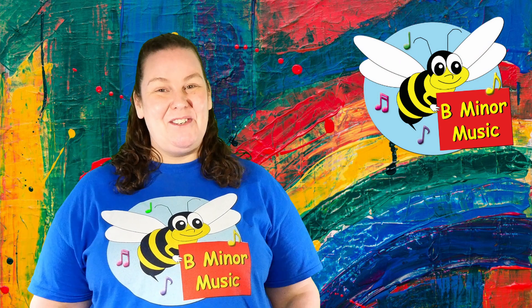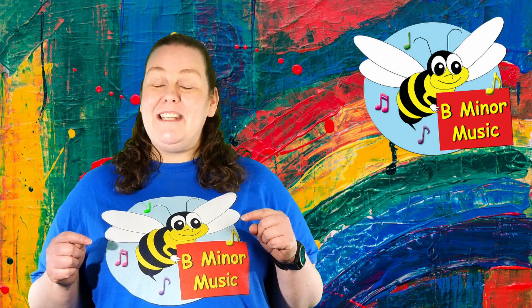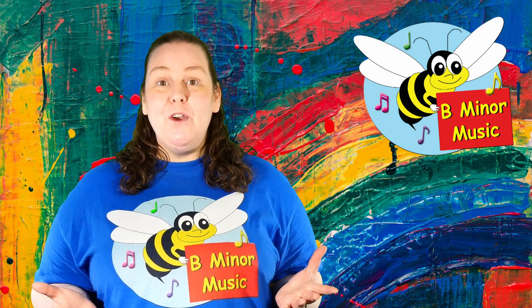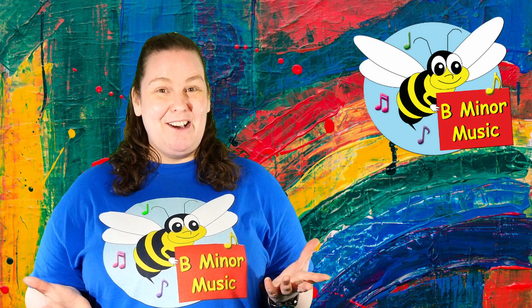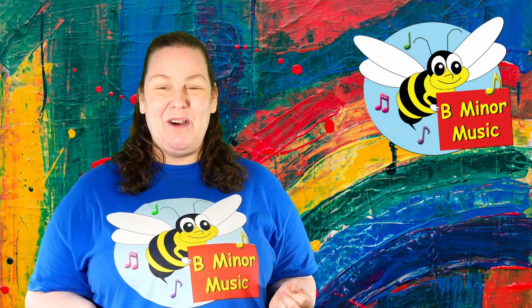Wow, that was so much fun. Did you have fun too? If you enjoyed yourself, I'd love to hear all about it in the comments section. And also if you took any videos or pictures of yourself making the kazoo or playing the kazoo, I'd love for you to hashtag B-Minor Music.